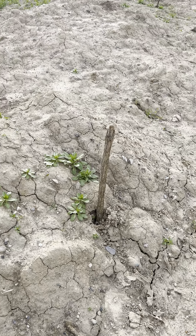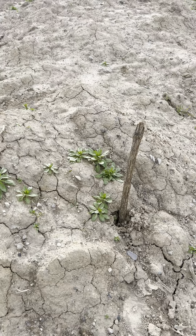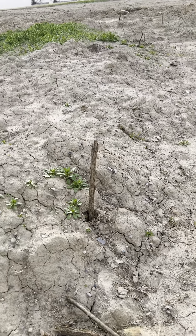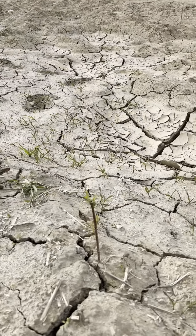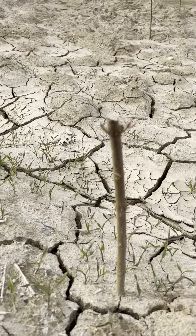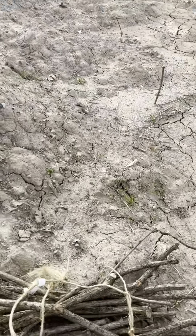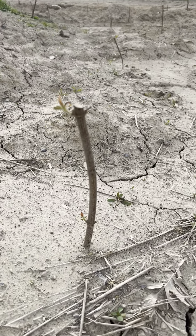About a month ago I took some cuttings myself of red osier and stabbed in probably a thousand of them in these two pools. As you can see, I would say ninety percent so far are leafing out.